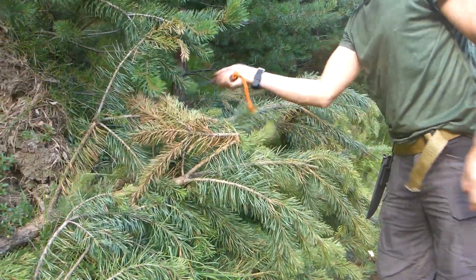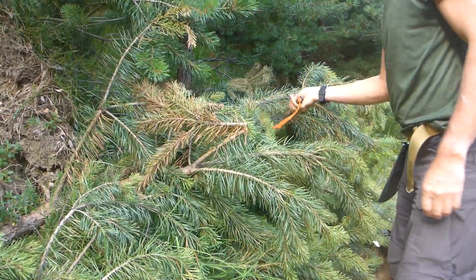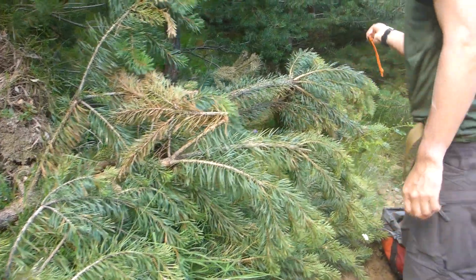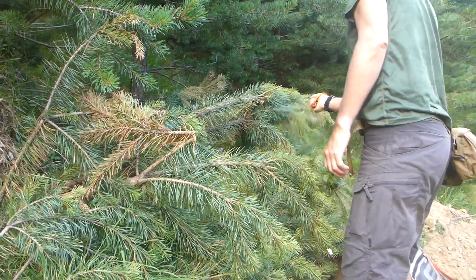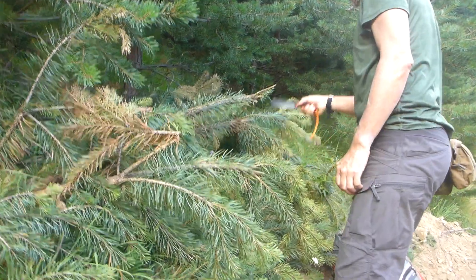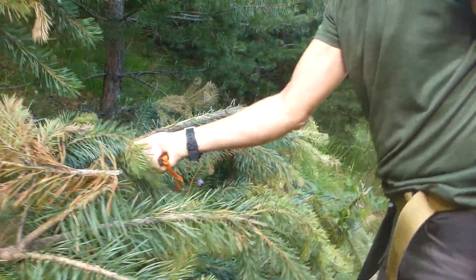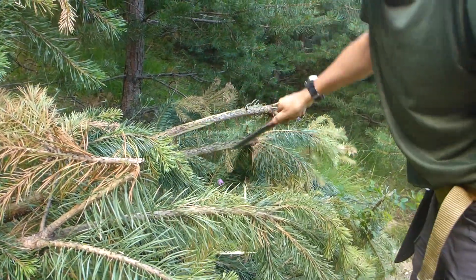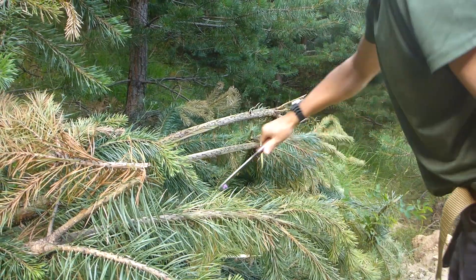It's deadly sharp. Some nice jimping here. We're going to get a bit of delimbing on this fallen pine — look at that. No problem, and this is green wood. You can see that — no problems. It's really sharp, a concex edge — very, very sharp.